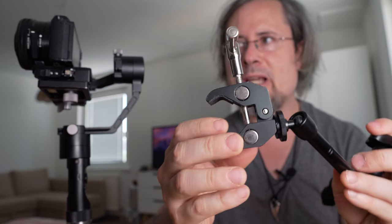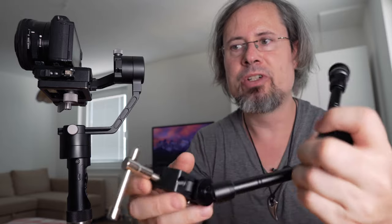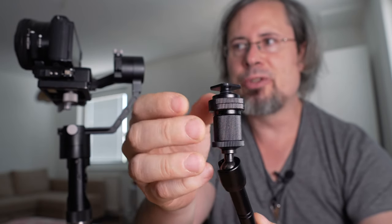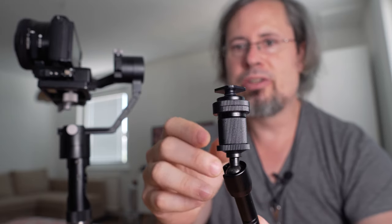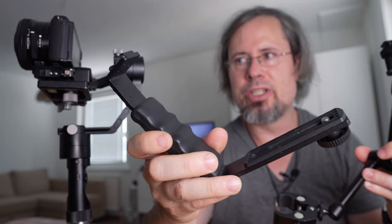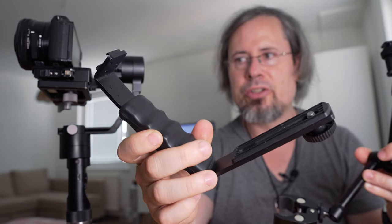The problem with the magic arm is that the clamp has to be tightened very hard so it doesn't move around the gimbal. And when you put the monitor on it, you also have to tighten it very hard. If you tighten it so hard on the gimbal and on the field monitor, you could damage the field monitor or the gimbal. The L-joint solution is much more solid because those joints cannot shift.